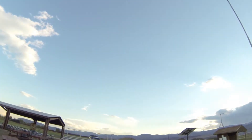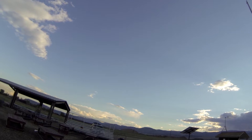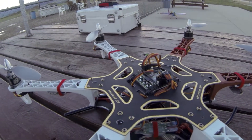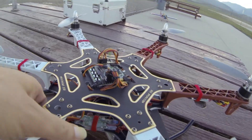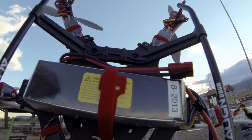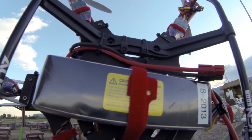Oh crap, a Chinook helicopter! It's the second one I've seen today. Anyway, back to this thing. On the bottom I've got the Thunder Power battery.